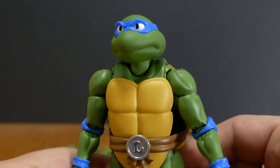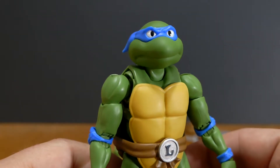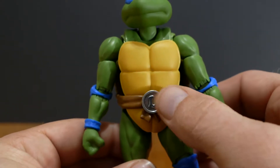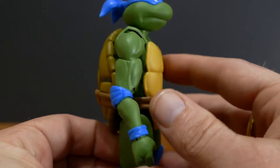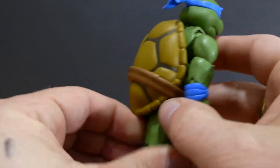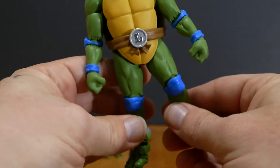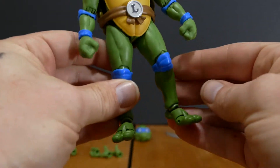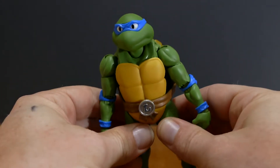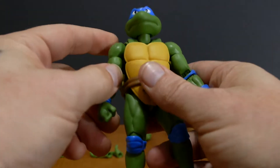Starting at Leonardo's head, you can see that is an incredibly cartoon-accurate head sculpt — like it's ridiculous. I feel like I'm looking at the cartoon in the viewfinder of my camera. They've got the silver L on his belt, the softer rubberish material for the front, the shell shaped around his back, and all of his elbow, knee, and wrist pads in all the right places. This is the perfect color green for the animated Teenage Mutant Ninja Turtles Leonardo. I'm 100% happy with this figure.